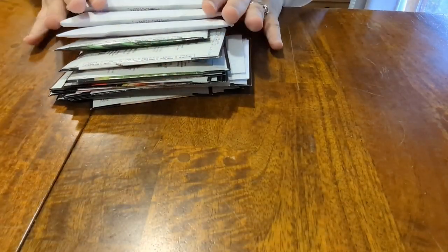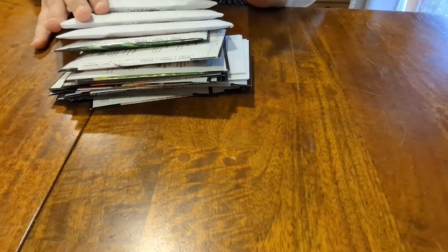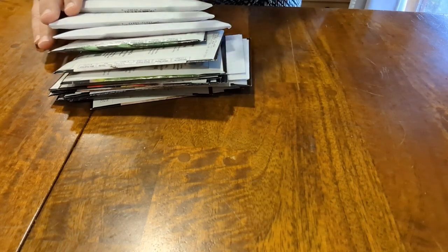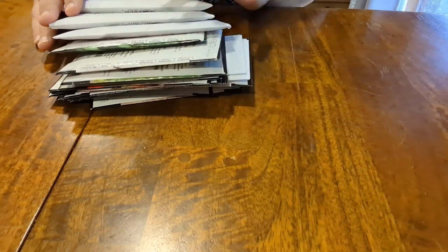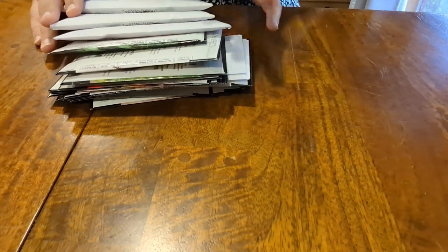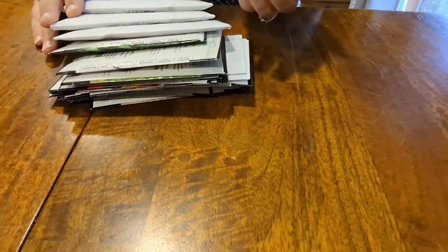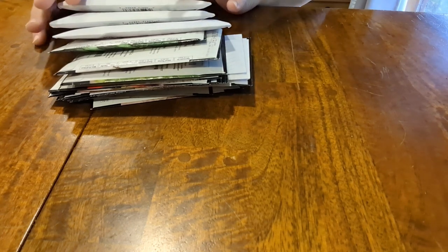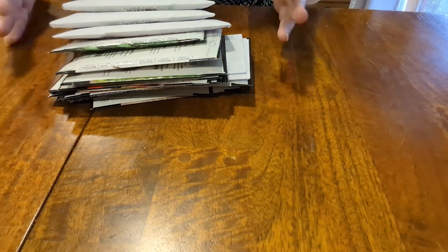For this particular purchase, I have things from Gurney as well as Baker Creek. I've never purchased from Baker Creek before. Gurney, in the past, I have purchased from them. I think they're very similar to Burpees, maybe even the same company. When we get the catalogs, it sure seems like a lot of them are very similar.